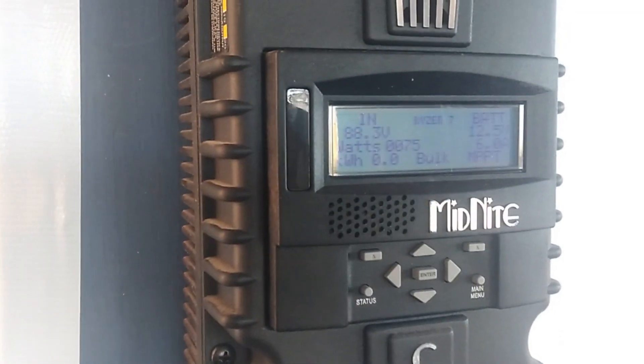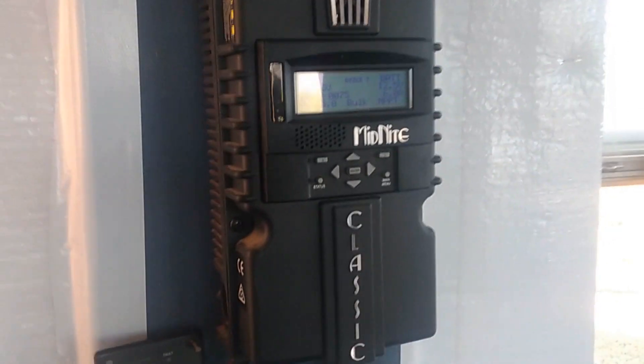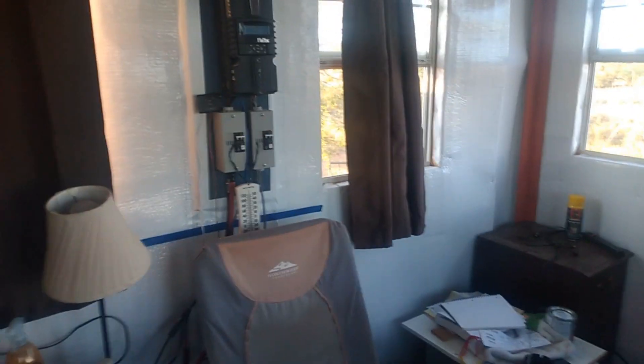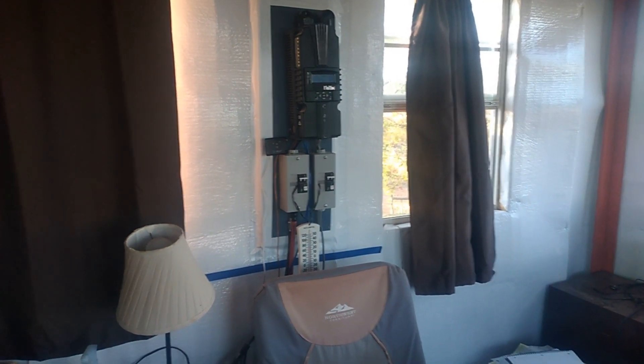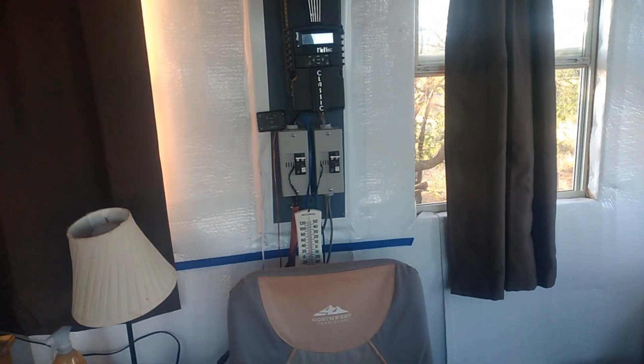I just got this hooked up yesterday about 1:30, so I wasn't able to do a complete test on it, but today I will. You can see where I put it, right behind where the love seat's going to go. That blue mark is about where the top of the love seat's going to be, so that's what you'll be able to see, even though I got all the wires and everything else running down.